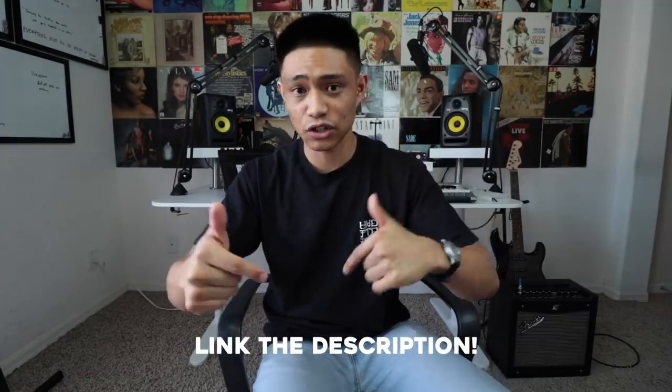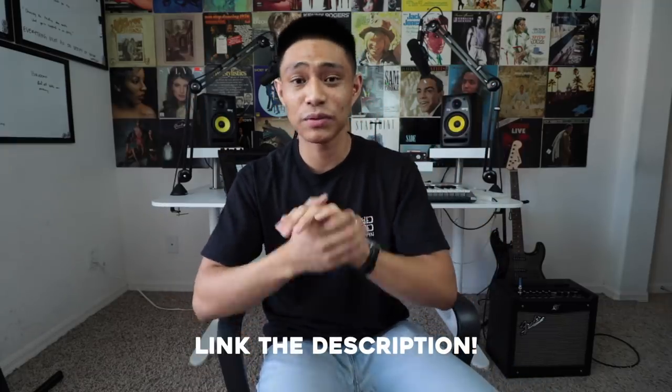If you're interested, I left a link in the description. The first 500 people that click the link and sign up get the first two months free. Shout out to Skillshare — thank you guys for helping pay the bills.